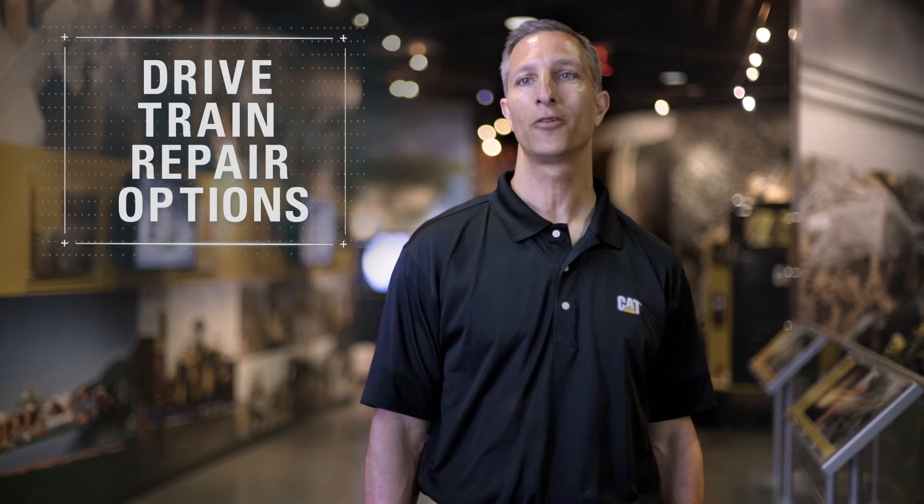When it comes to maintaining your CAT equipment, it's important to take action when it's needed, and that's especially true when it comes to your CAT drivetrain. Hi, I'm Todd Borrowman. I'm a senior parts and service marketing consultant with Caterpillar, and I'm here today to talk to you about drivetrain repair options.